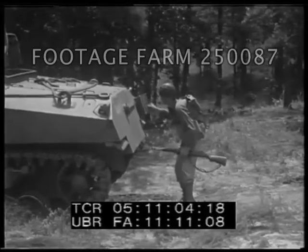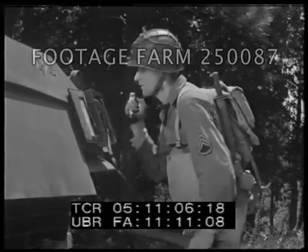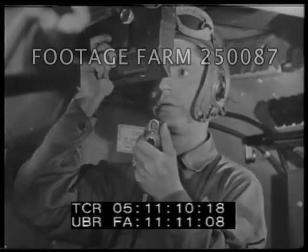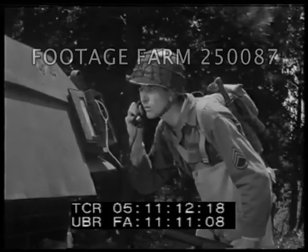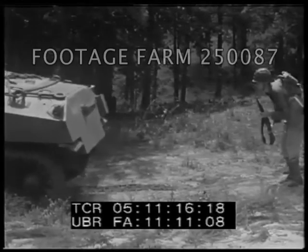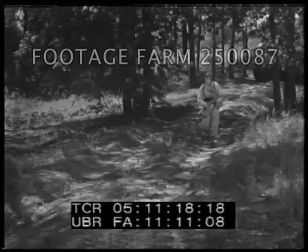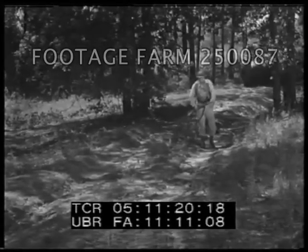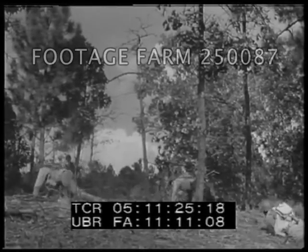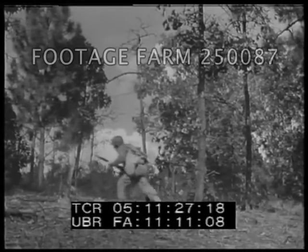We also learned that when both worked together under a single command, the problem of control was simplified. Communication was simpler. Organization was simpler, and that meant greater battle efficiency. The upshot was the development of the infantry-tank team — a composite unit operating under a single command. A new technique learned in combat.